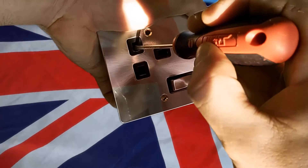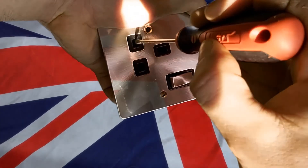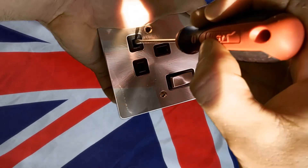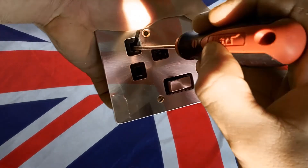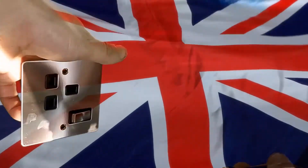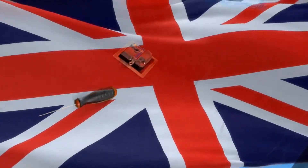The earth pin is slightly longer than the main conductors because this goes into the socket first. And when that pin goes in, it opens the gate to the main conductors and allows them to slide in and complete the circuit. So you'd have to be a pretty inventive child in order to get anything inside.